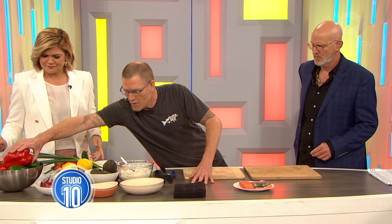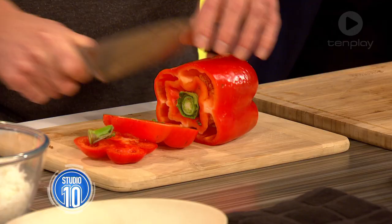Oh, fantastic. Well, let's get cooking. There's no cooking involved, which is awesome. So you can just head down to the fish market, grab a nice piece of fish, and have some lovely salad vegetables in your fridge at home.